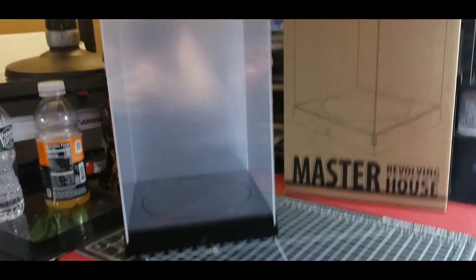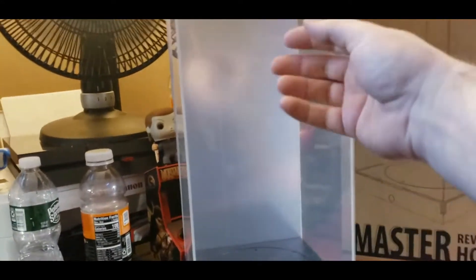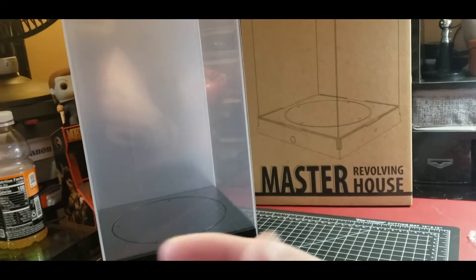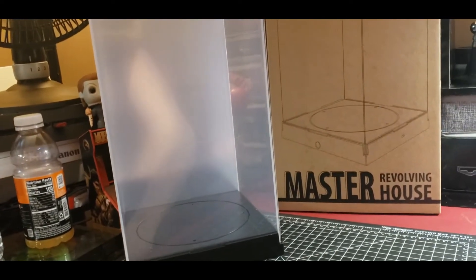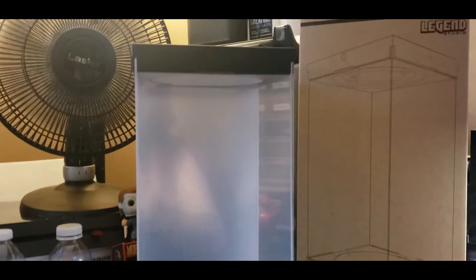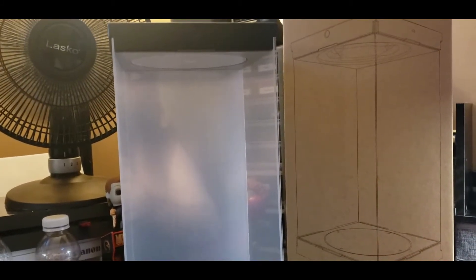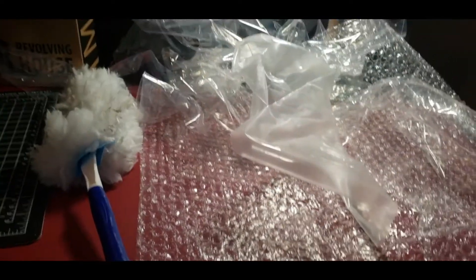Okay guys, I have it assembled, but I haven't torn off the plastic off the panels yet — because from the few videos I watched on this before I bought it, it collects dust like crazy. So I'm assuming it's gonna be very fingerprint-gathering. I'm gonna take off all the damn wrappings off-camera. Let's do a snap transition.